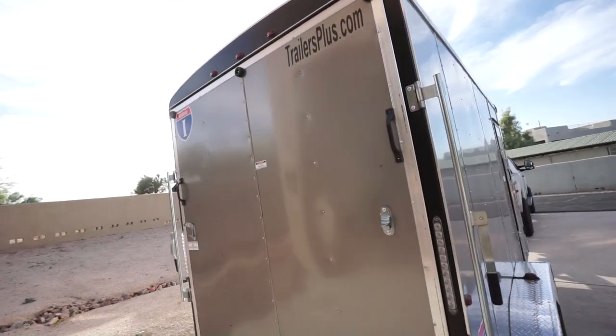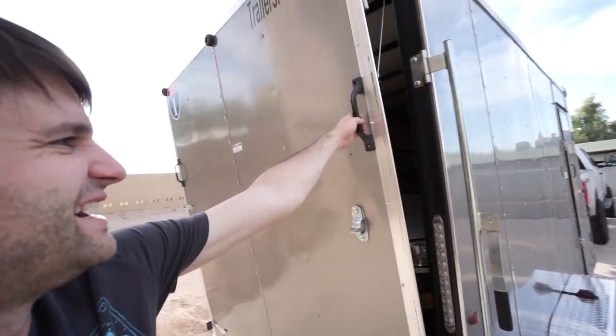Walking around the side of the trailer, we have one of the features I always wanted in a trailer — a ramp door. Check this out.